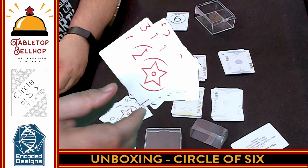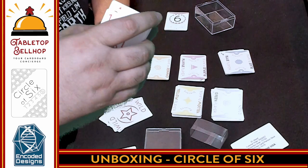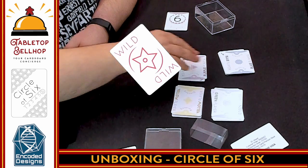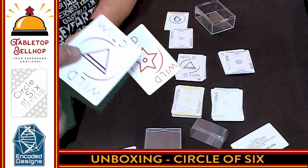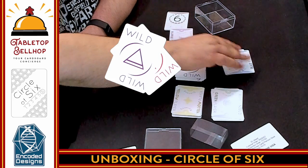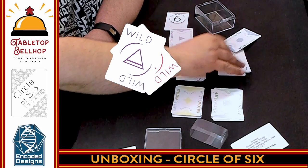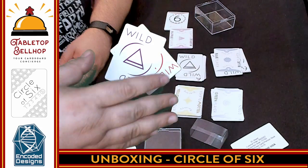One of the things I do like that Bob did with the design of this game is he made it so each color also has a unique symbol. The red has a throwing star, the purple has a diamond, and the blue has this weird hexagon star. That definitely helps with anyone with any color blindness issues.